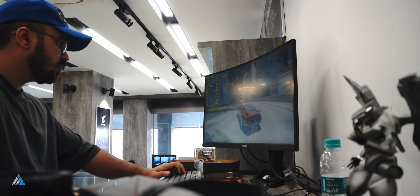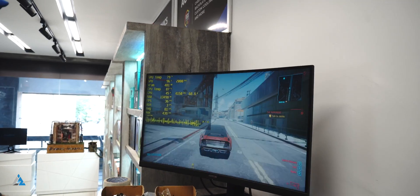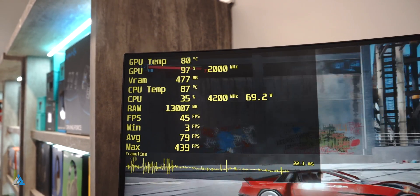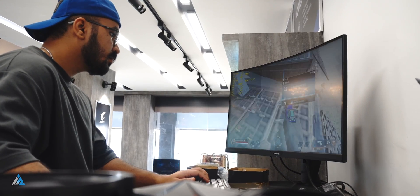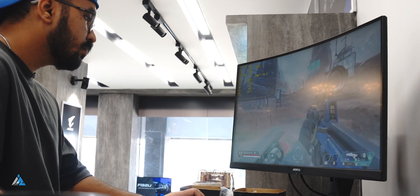After that we ran Cyberpunk. Cyberpunk was barely playable on 1080p, so we switched it to 720p and low settings. At 720p and low we got something around 35 to 40 FPS, which was okay and playable to some degree, but not really that great. Similarly in Apex Legends it was more than playable — we got good FPS with 1080p and low settings.